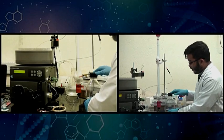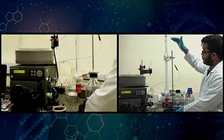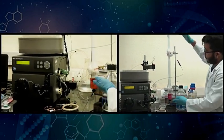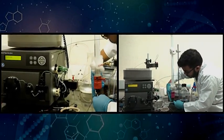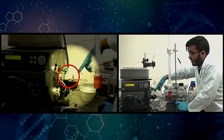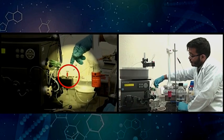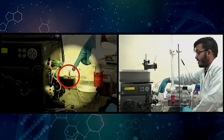I have shown you how we load buffer into the column and how we load proteins into the column — but where do these go? You will notice that at the bottom of the column there is tubing protruding out. As you keep pumping liquid into the top, liquid from the bottom gets displaced out. The liquid travels from the bottom of the column via this narrow tubing and reaches this portion of the instrument — a UV detector which checks the absorbance of the solution passing through it at 280 nanometers.